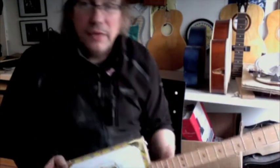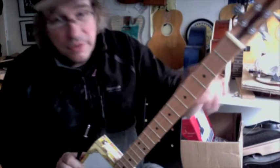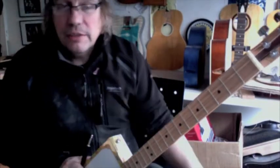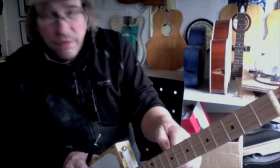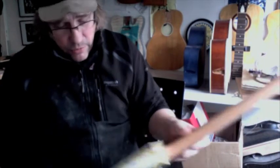It's interesting getting things in from other people and how people build their guitars differently. I've never seen this before but this guitar was built with the neck actually glued to the top, which really surprised me when I opened it up. They've got a very skinny neck — narrow and very very shallow — which the owner didn't like, and it's glued to the top, which is a bit weird.